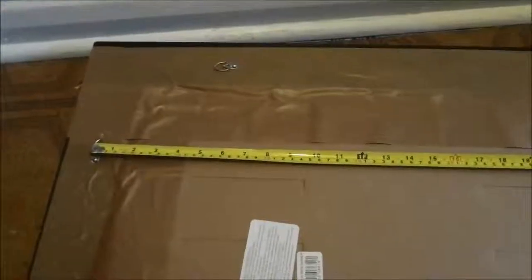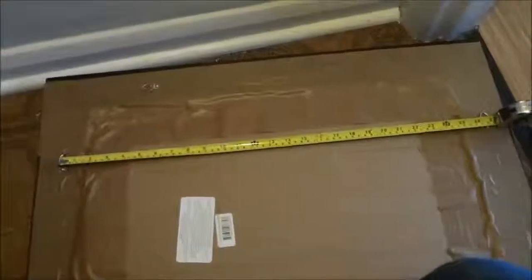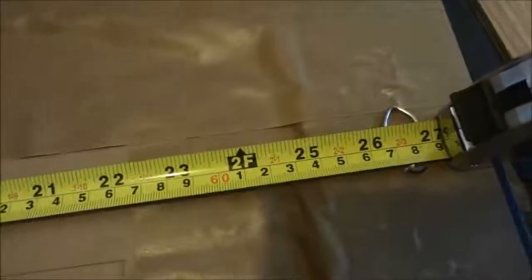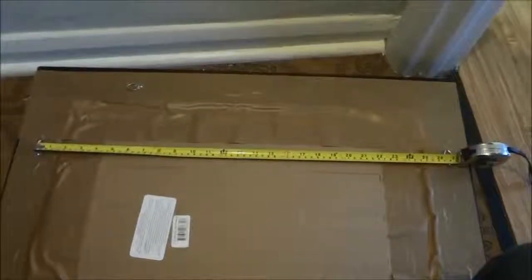So we're looking at the back of the mirror right now and you can see that I have my measuring tape set up to measure the distance between the two hangers, centered on both hangers. Following it to the center of this hanger, you can see that it is 26 and a half inches. So these two hangers on the back of the mirror are 26 and a half inches apart.